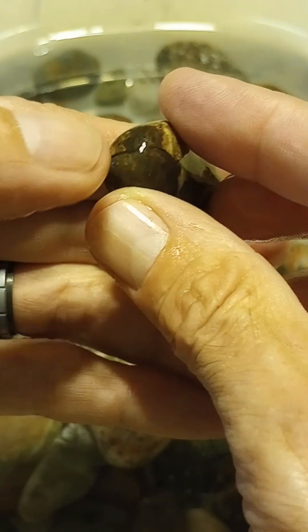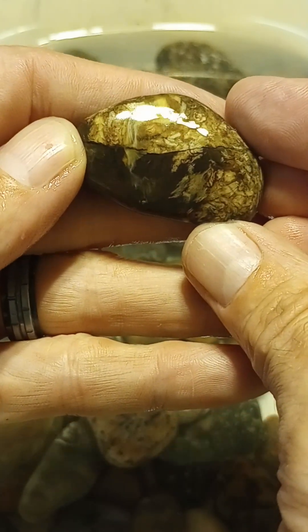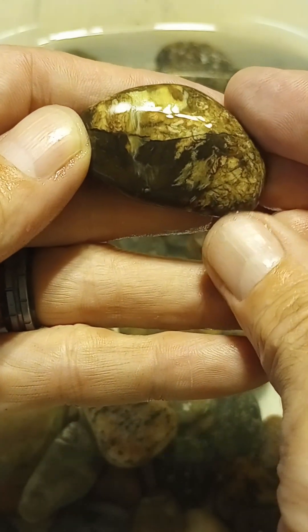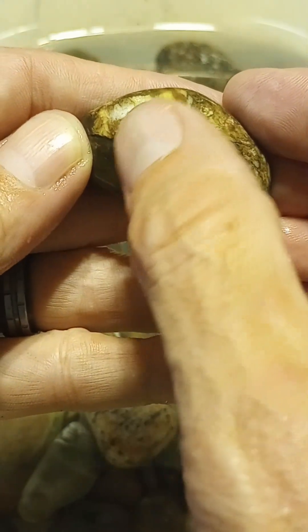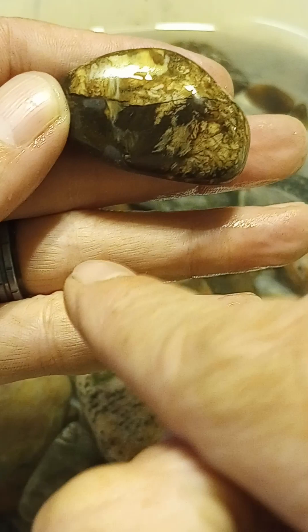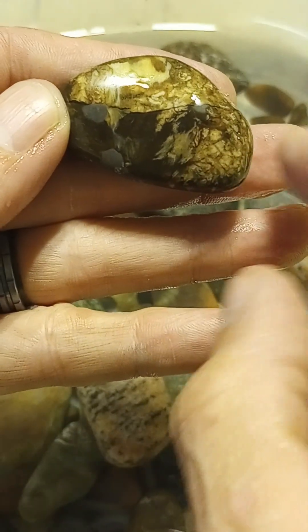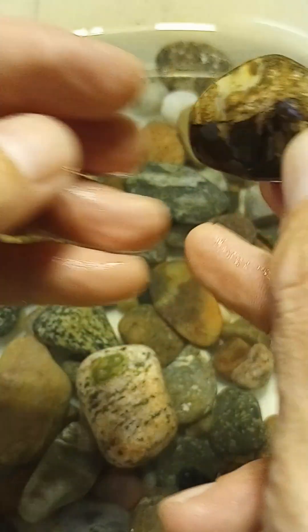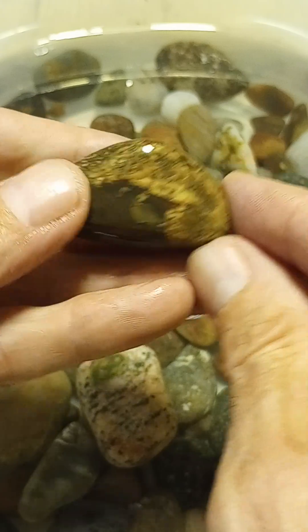This side looks like leaves and stuff. Maybe a waterfall coming in here, maybe a little bit of reflection coming down in this area. Dendritic is my guess. I love these stones — they are beautiful.